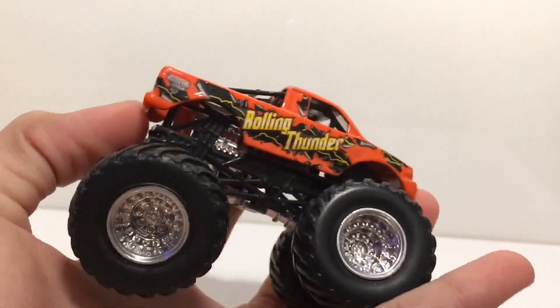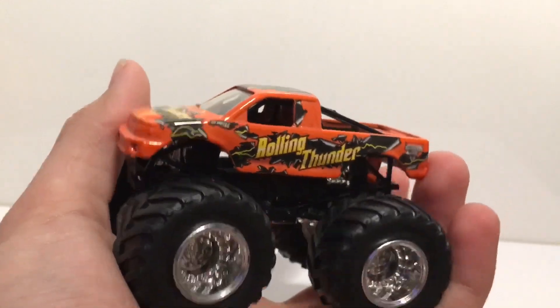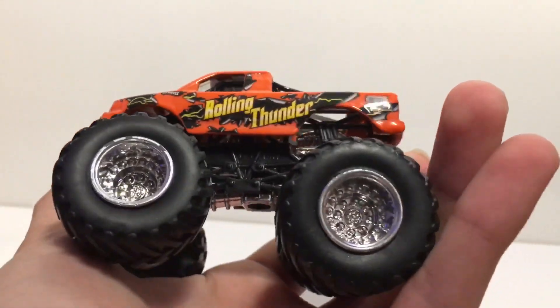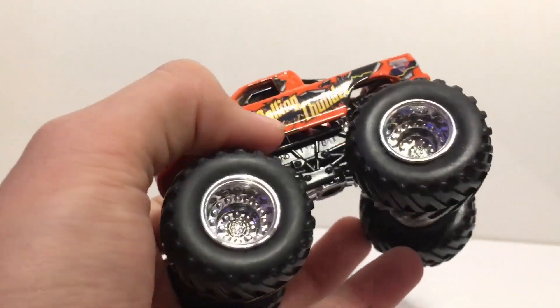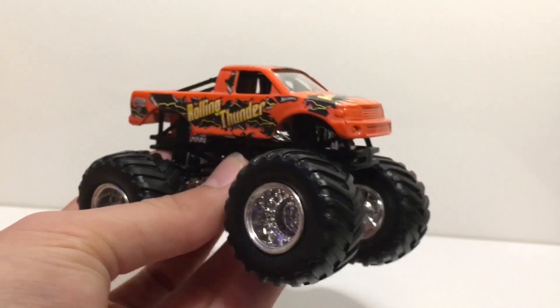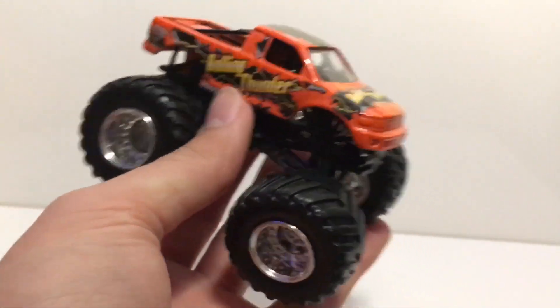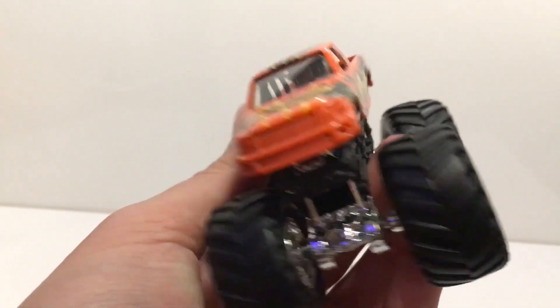Here is the fourth truck — Rolling Thunder. This is another truck I've been wanting. I always thought it was reddish, but this truck is actually orange. Unless it's faded, but it doesn't look faded — the Rolling Thunder decals and designs look fine. The main background color is orange and I like that. This is the older version of Thunder 4x4, and it's awesome that I have this older variation. I love both of those trucks.